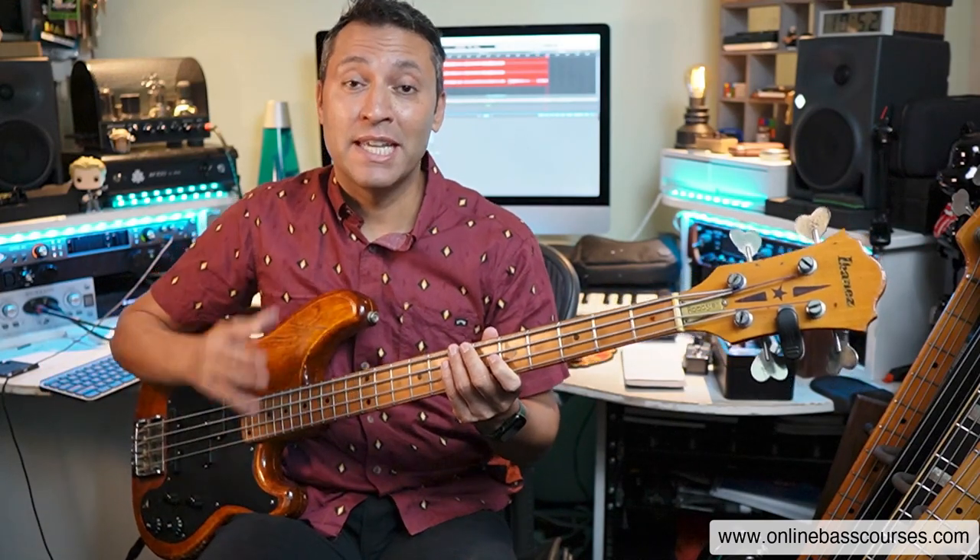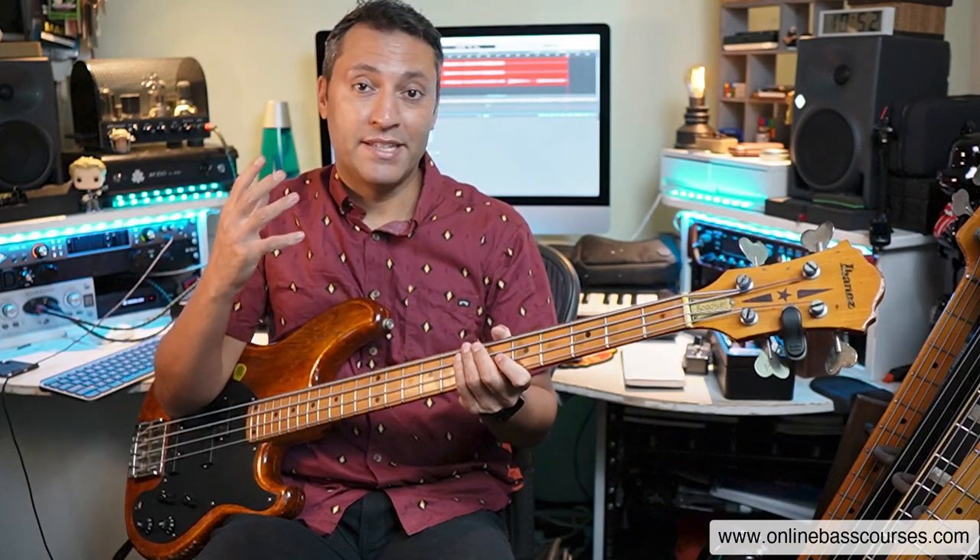Hi, this is Dan here. I hope you're doing really well today. In this bass lesson, I have seven different areas of bass playing and a tip for each.